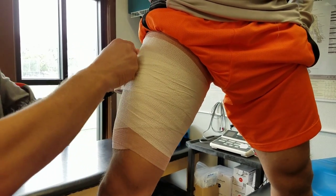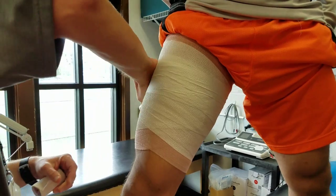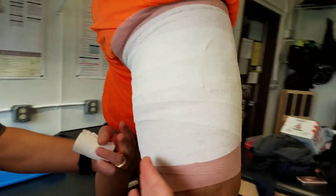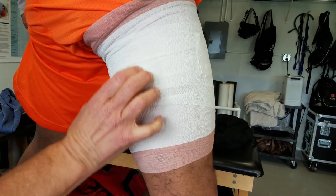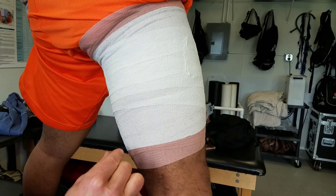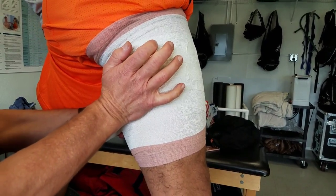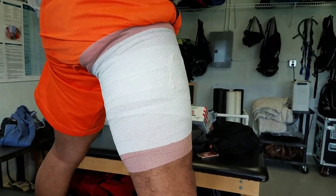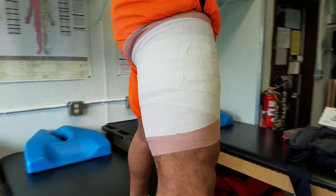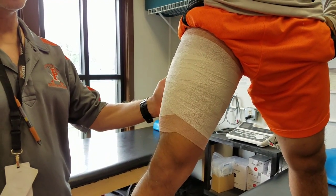Since I have a little tape left, I'll go ahead and tear that off and secure it down. You can use that same principle on the back side if you're trying to address the hamstring. Some people also use a foam pad — a quarter- to half-inch piece — especially over the area where it's sore, to use as a compression device on the strained muscle area. Those are also options, but that gives you an idea of a basic thigh wrap for quadriceps or hamstring.